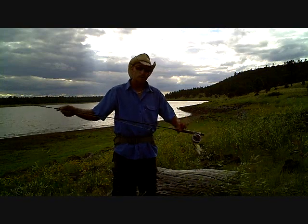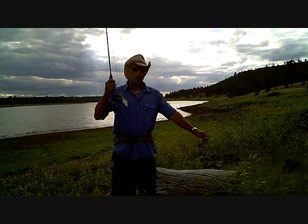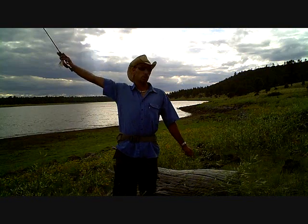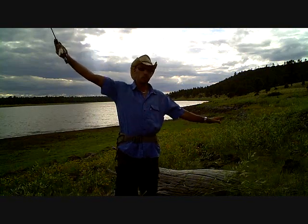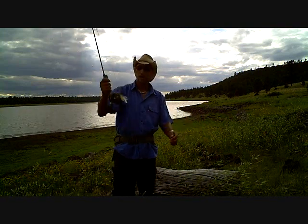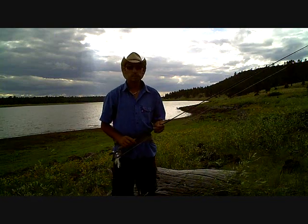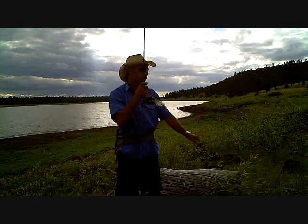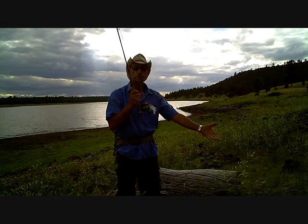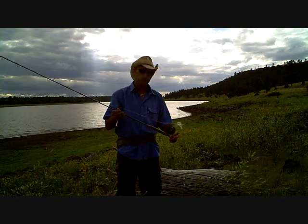And I'll tell you why. It's because if that leader is any longer than your rod, then in order to land a fish by hand, you have to pull the rod way behind you and you lose all control of the fish in order to reach down and grab them. I use a leader that's exactly the same length as my rod. It's easy to control — I can easily control the fish while I've got them within rod's length. That's why I use the leader length the same as my rod length.